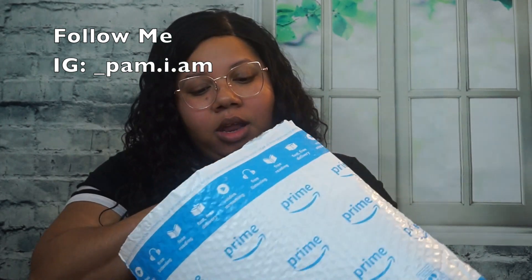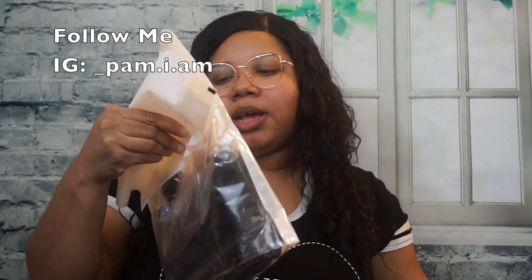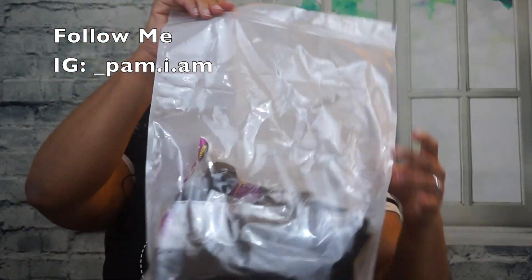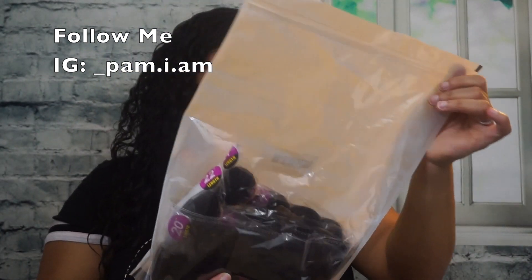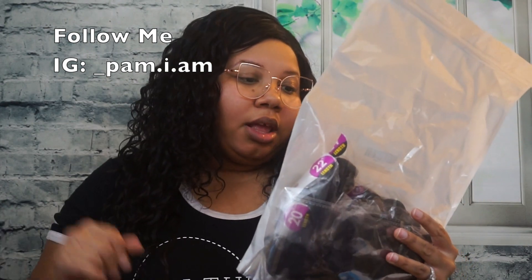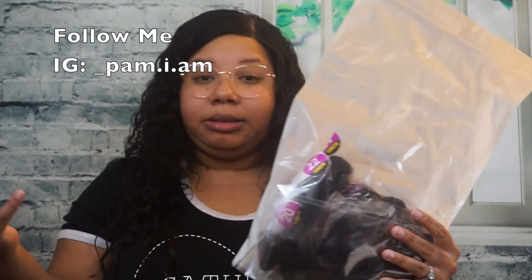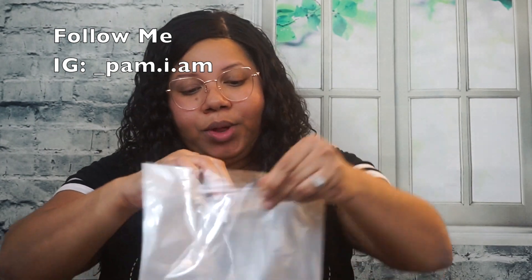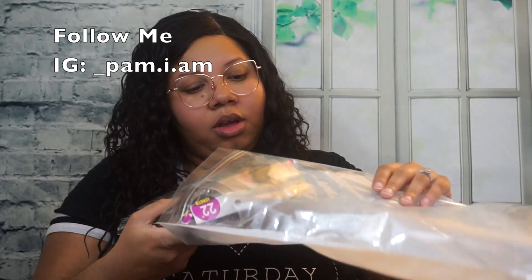Let me get back to the video. This is how the package came to me, in this bubble wrap. On the inside it has this plastic bag. On the back it says 'Recool Loose Deep Wave Bundles,' and I got the lengths 18, 20, 22, and 24 inch. It does say it's made in China.